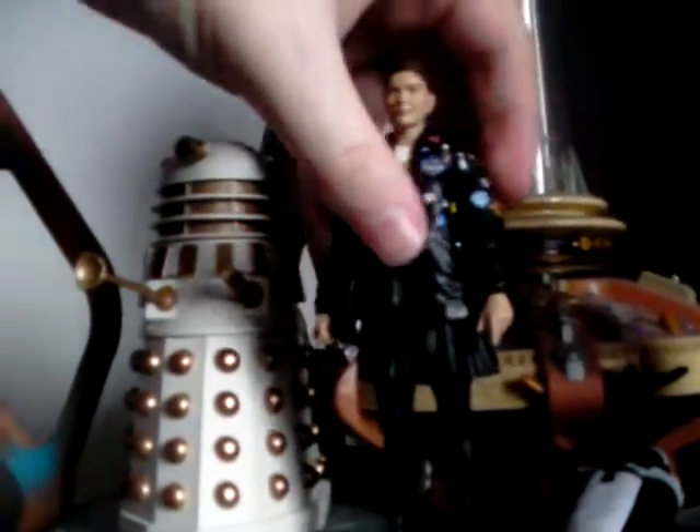Moving on to Ace, played by Sophie Aldridge. I adore the level of detailing on the jacket — the amount of detailing on the pins and badges, because she was quite infamous for having this jacket. It's a really nicely detailed jacket with lots of different pin badges here, there, and everywhere. I just wish my camera was a bit higher quality and could focus more to show you some of these lovely badges.